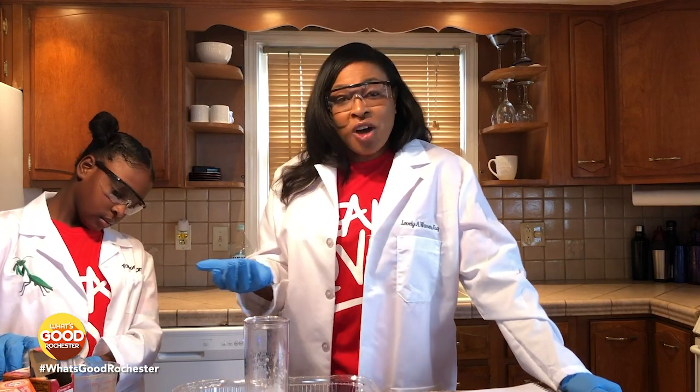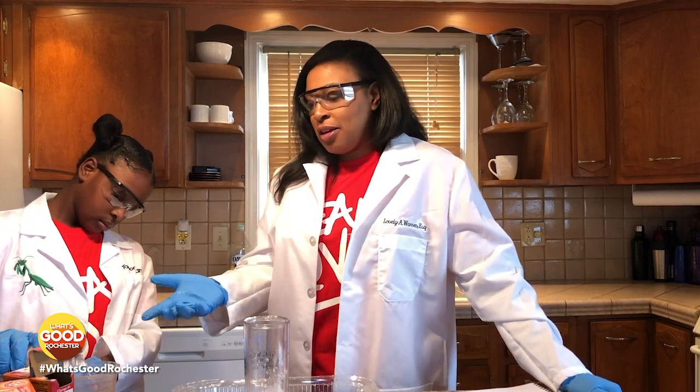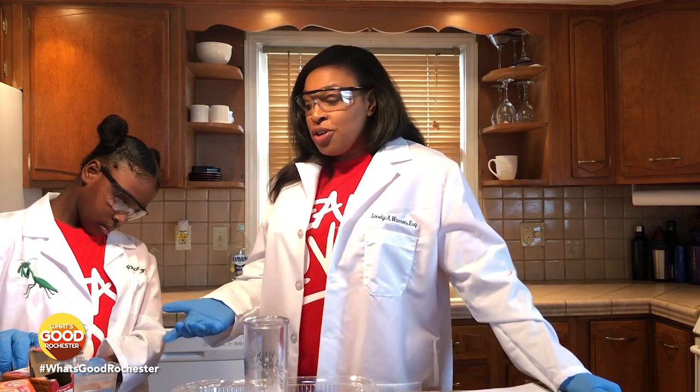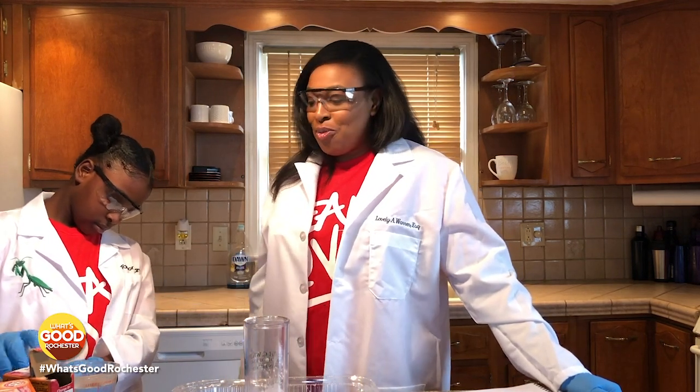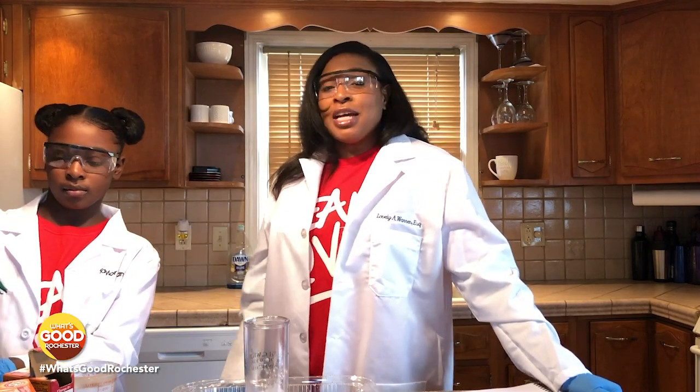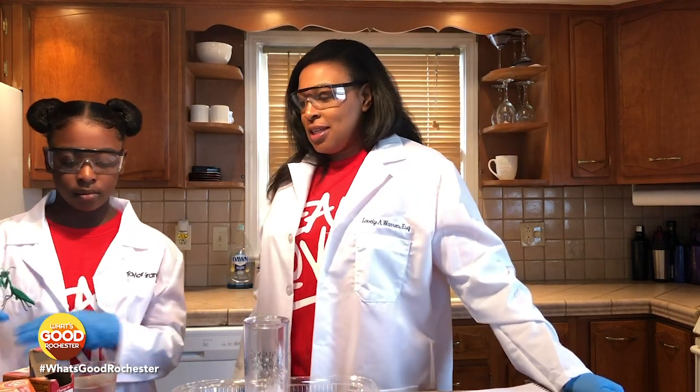As I said, if you have some food coloring at home and you want to add a little bit of food coloring to change the mixture color, you can do that. We don't have any at home, and so this is truly about what we already have in our possession, so we don't have to go out to get these items.